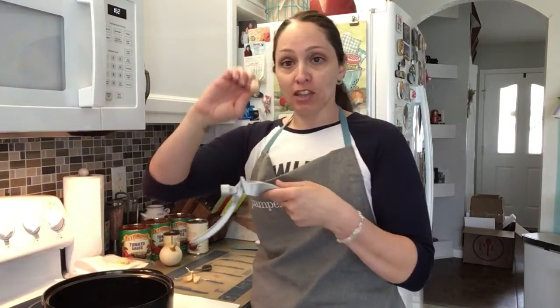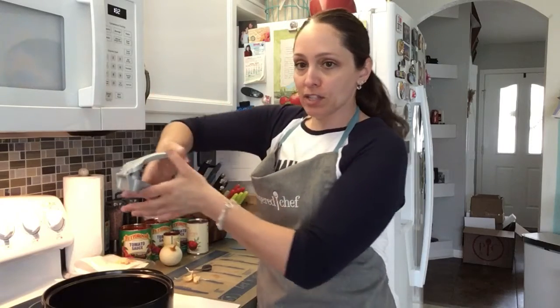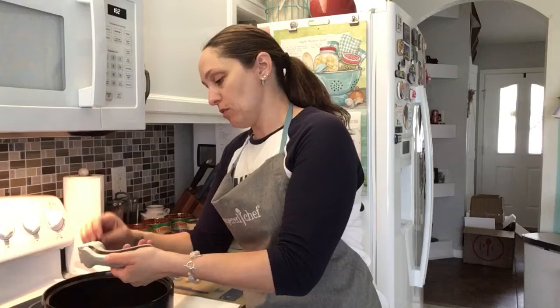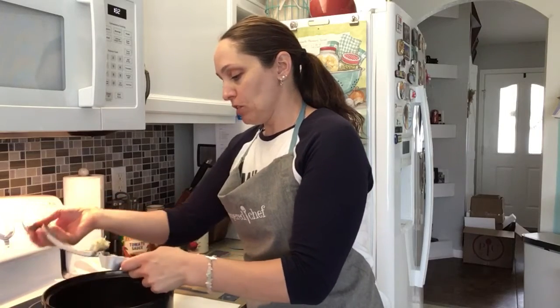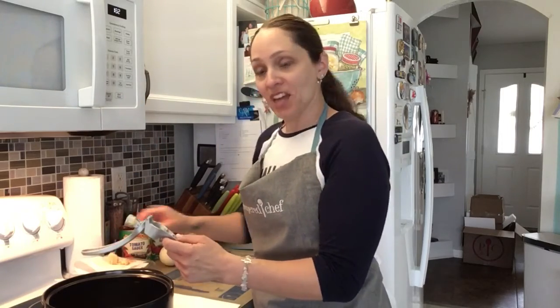I'll show it to you one more time. All you do is take the garlic clove, pop it in the little chamber, close it, and simply press. The garlic goes right into the bowl, you use your little tool to take the remaining off, open up the chamber, and look at that — the peel stays behind. One-two-three, how easy was that?